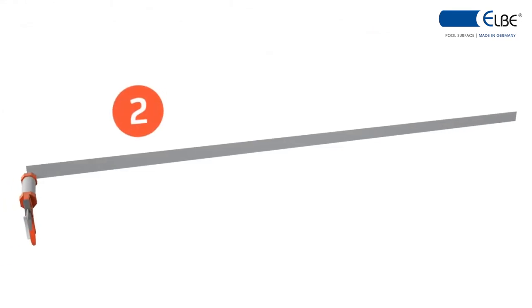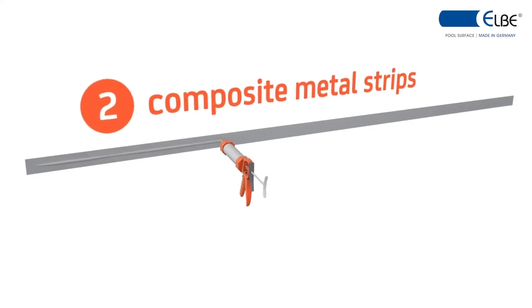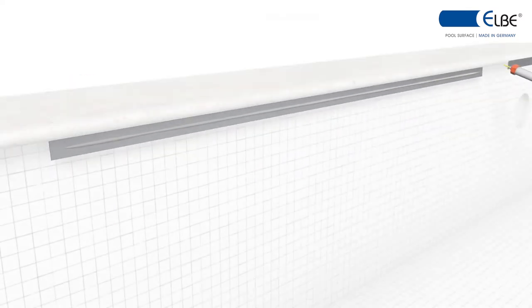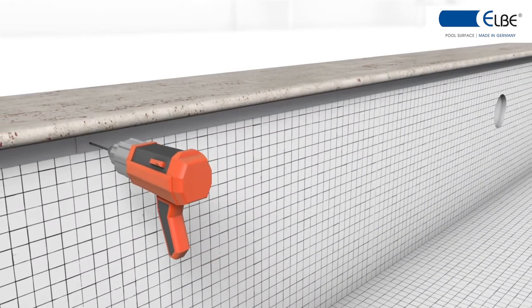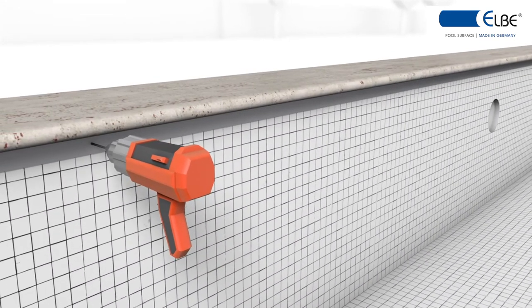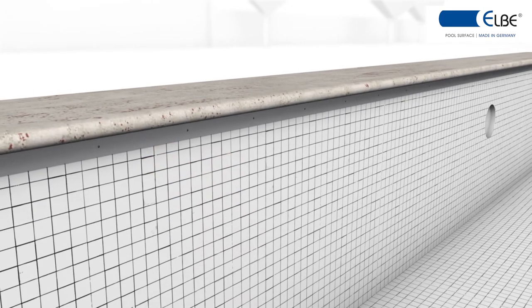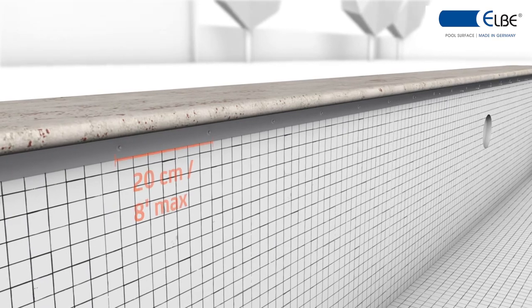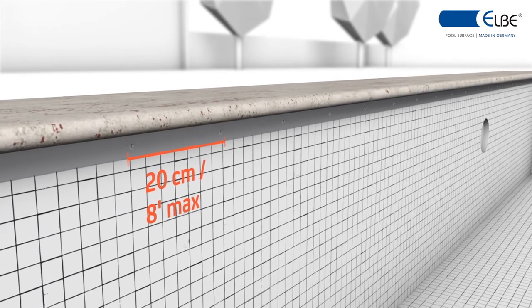Begin with the installation of the composite metal strips. On the back, a special adhesive is to be applied onto the narrow bulge in order to fix it onto the pool wall. Thereafter, the composite metal strips are pre-drilled and fastened with stainless steel screws or rivets. The distance between two fasteners should not exceed 8 inches (20 cm).